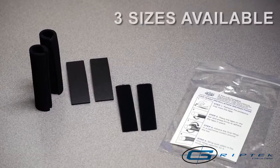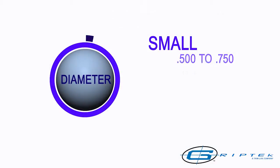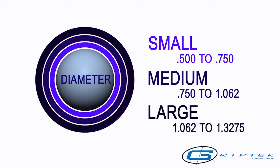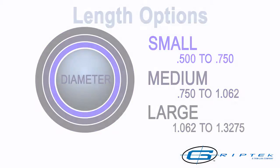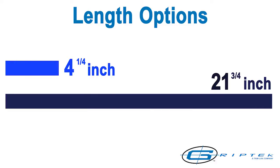Grip Wrap by Grip-Tec is a complete wrap-around foam grip system available in three different sizes: small, medium, and large, and two length options: 4-1/4-inch and 21-3/4-inch.